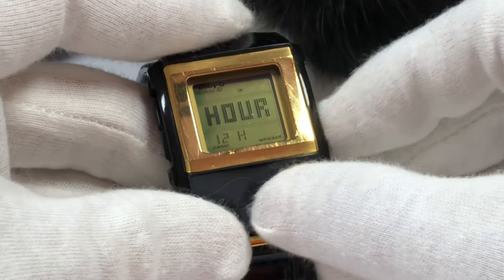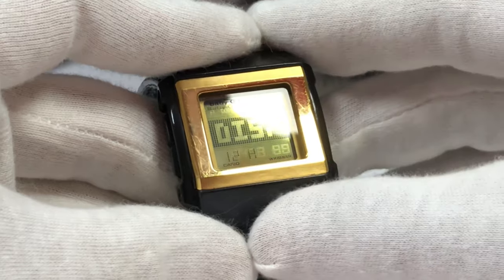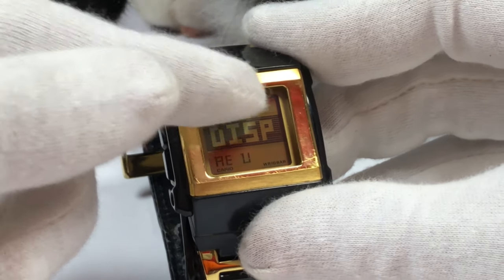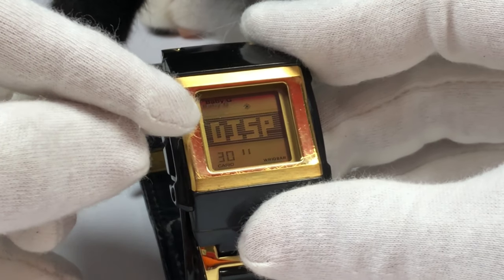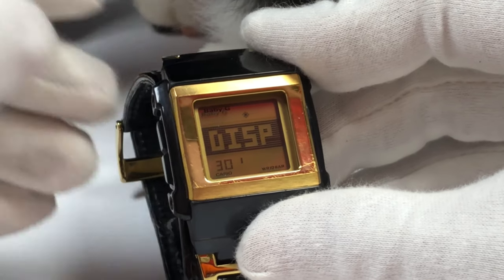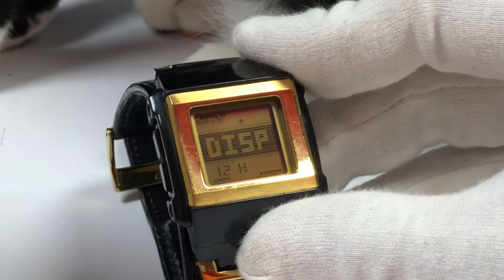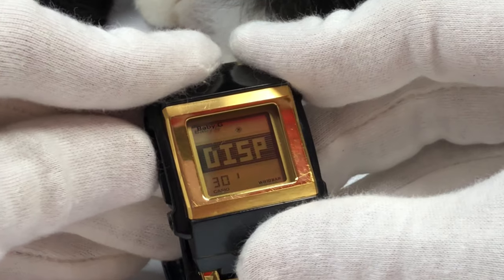In here you could also set the 12-hour or 24-hour time format and the display settings, which has five variations. You have AEG which means positive display, or AEU which means negative display. You could also set it so that every 30 seconds the display becomes negative and then returns to positive, repeating over and over. Or you could change it to every 30-minute interval, or swap to a 12-hour interval where the middle display only becomes negative and then positive and so on.